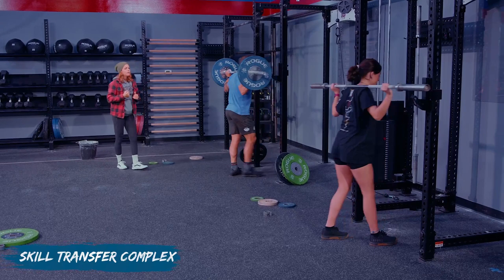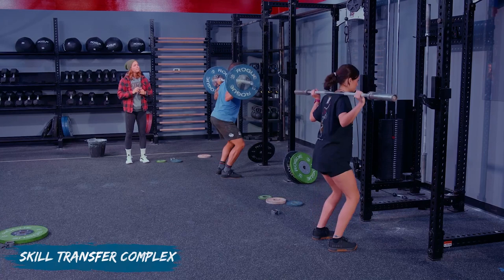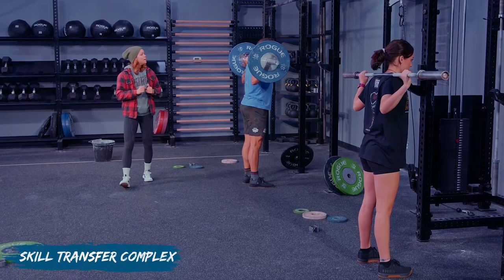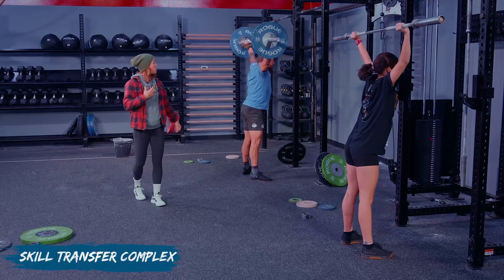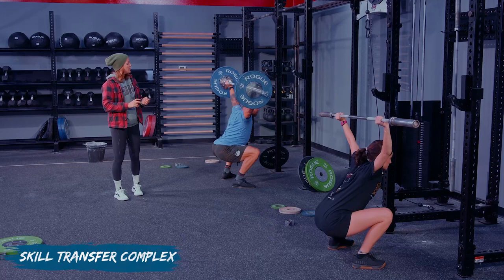Three snatch push press — breathe, brace, down and up. Reset. You don't have to have a hook grip for this. Down and up. Reset — move your hands in just a tiny bit, Clara. Not too wide of grips. Down and up. Two pause overhead squats: squat, find that stability, stand. Bar on back — hands and arms lock out the same time the feet hit for the snatch balance. Down and up, and stand.